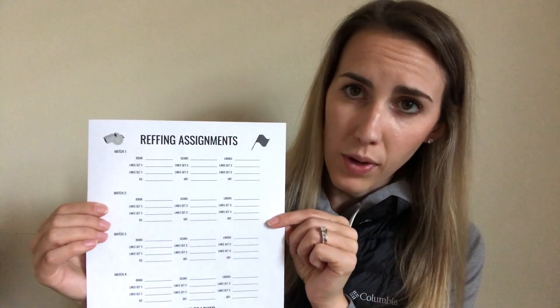The resource is a reffing assignment tracker. I know reffing isn't really something you think of off the top of your head when you think about coaching volleyball, but having a tracker and having a plan when you go to a tournament is going to give you peace of mind and make things a lot more simple when you're switching between playing and reffing.